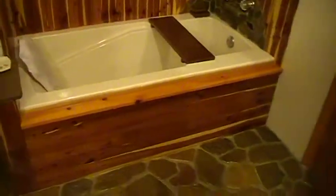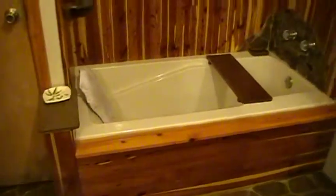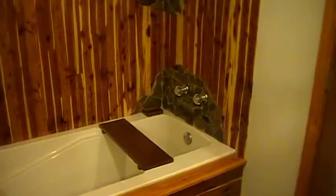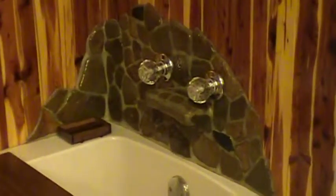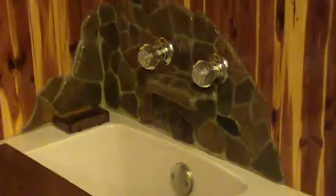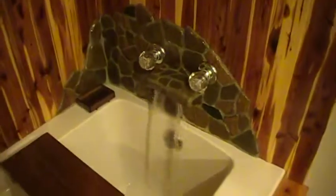Here's the tub area. More of the cedar and the rock theme. Kind of got rid of the traditional spout and made my own little spout — kind of a water fork in here. Let me see if I can turn this thing on. Kind of neat.